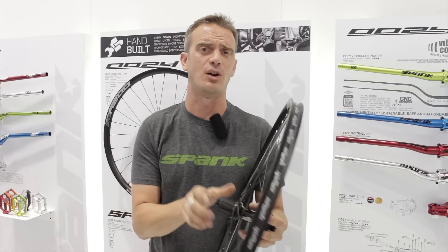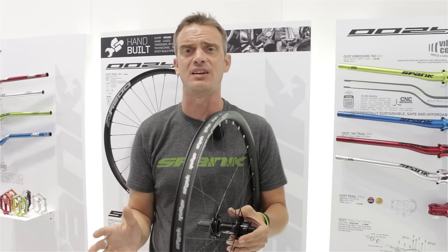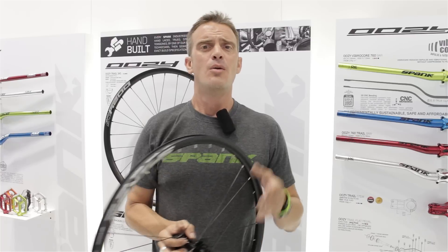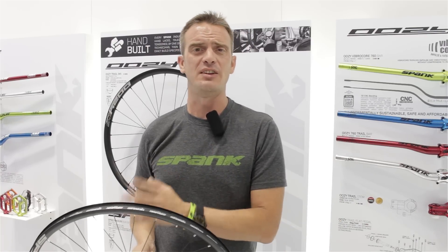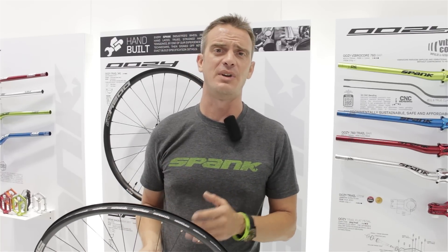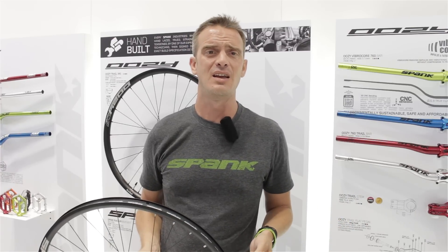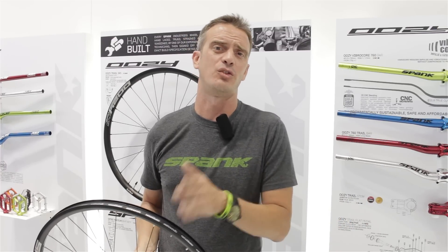The Race 28 also comes in a 135 or 150 spacing, which can adapt to 142 or 157. Both the Race 33 and the Race 28 wheels from the Spike line are coming in sub 2000 grams, about 1950 grams per set, and they're available in 26 inch and 27.5.